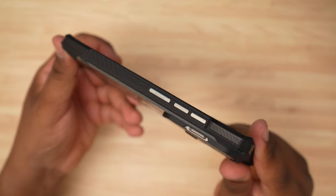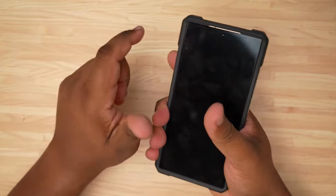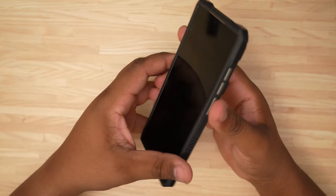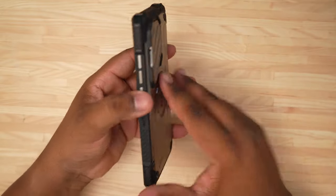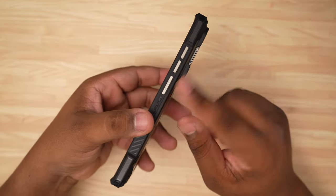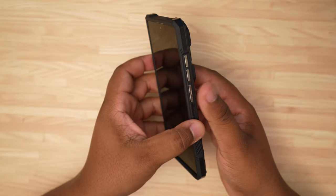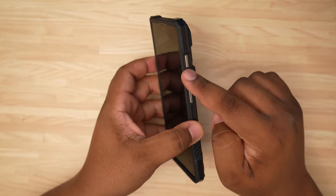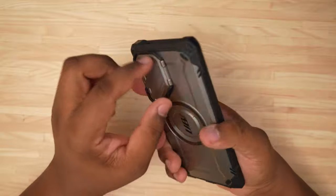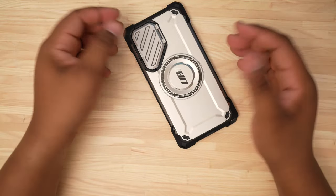Take a look along the side — we have the Supcase logo there, and some really good grooving for grip on the sides. There's also a large power button which feels very distinguishable from the volume up and down keys. You have a nice power button and your volume up and down keys, nice raised corners, and a good lip on the case itself.